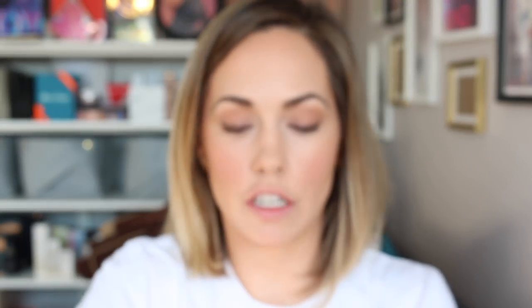Curl the lashes before mascara, of course. These are the Bobbi Brown Cosmetics eyelash curlers. I like to give it a good pulse at the root of the lashes — look at that for a good curl! Then Urban Decay Cosmetics Perversion Mascara, which is excellent if you want to achieve really good thickness and volume in not a lot of time. That was probably 10 seconds and you can see really excellent coverage.